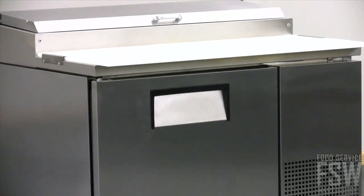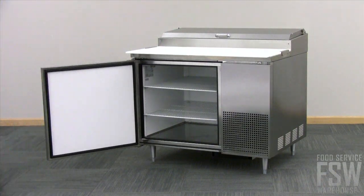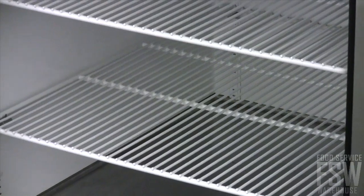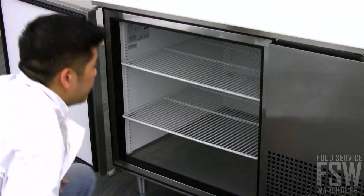Keep everything in one convenient location with refrigerated storage cabinets in the base of the unit. Swing open each door from the ergonomically designed recessed handles. Inside the cabinet, you will find two adjustable PVC-coated wire shelves. Simply maneuver the shelves into position for the desired shelf height to suit your storage needs.